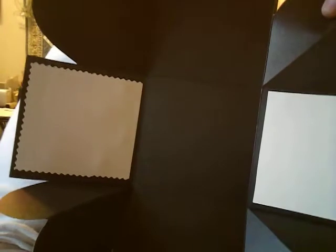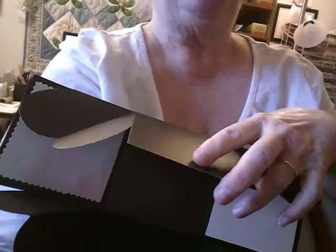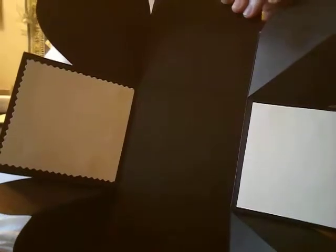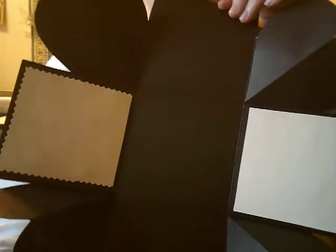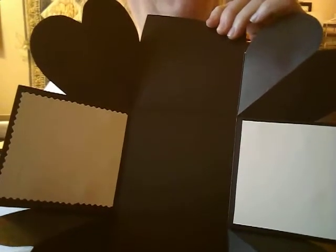I want you to know this is not a real exploding box — it's a pop-up box. What it does is you just fold it up into a box, and then when you open it, it pops out. So it is not an exploding box, but they do call it that. So don't get all excited. Okay, thanks. Bye-bye.